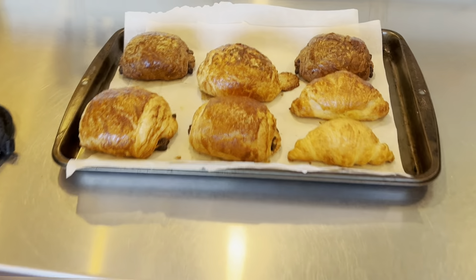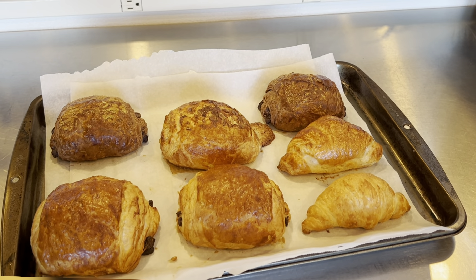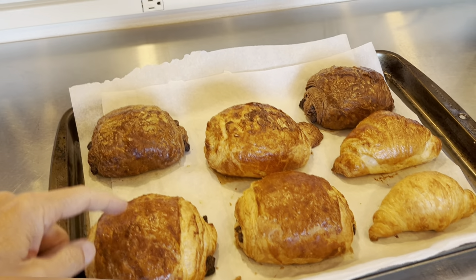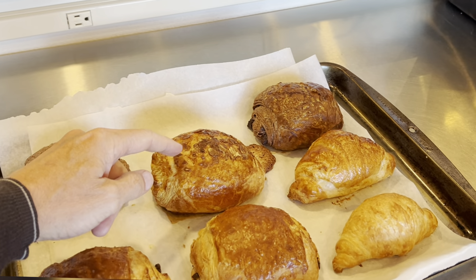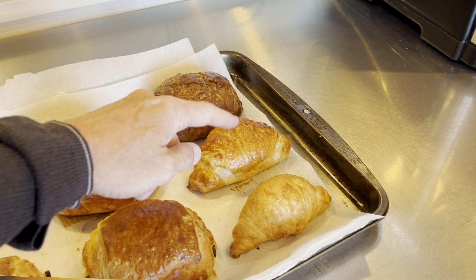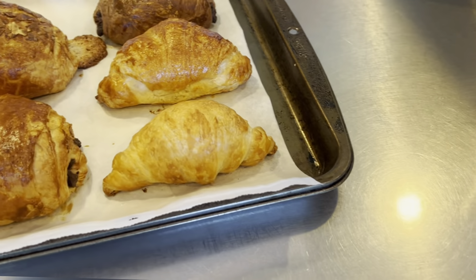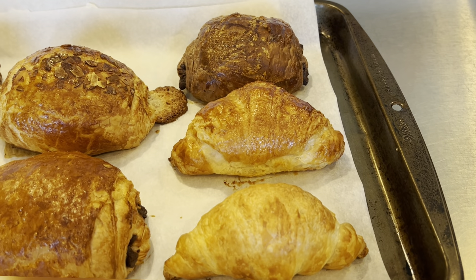For the record, these look amazing. We'll save the comparisons for later, but we have chocolate, double chocolate, almond, the mini that's been proofed, and the mini that has not been proofed — which doesn't look too bad, but I bet the proofed one's going to be the best of the bunch.